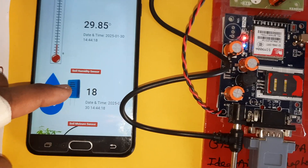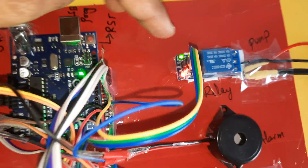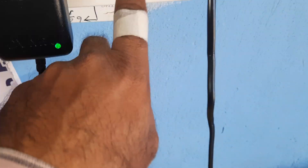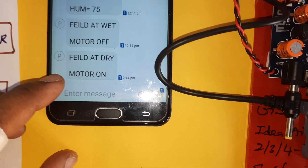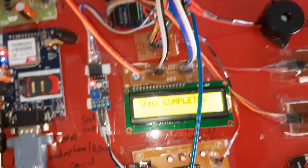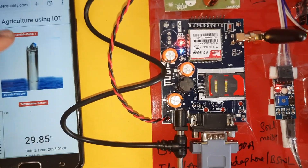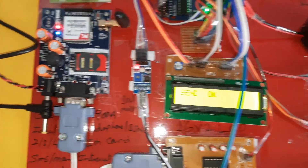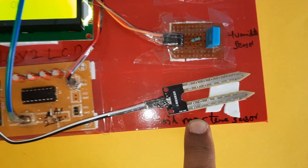Temperature is 29, humidity is 18, and there is no moisture detected — the system sends an SMS alert. The pump switches on automatically. The system goes to 'field day to drive' mode, motor is on, data sent to server confirmed. The server shows pump is on — automatic pump on due to no moisture at the field.